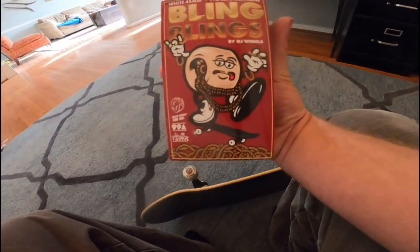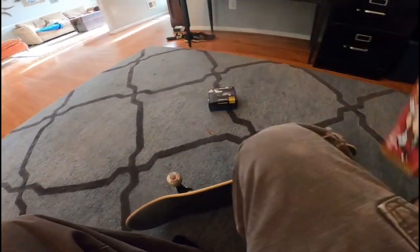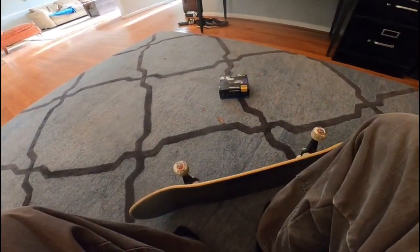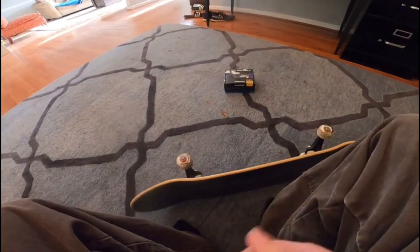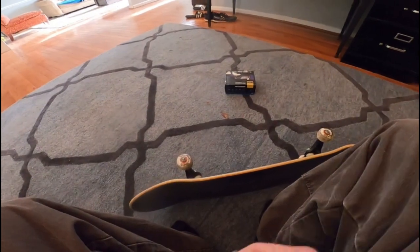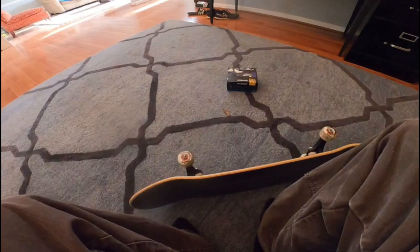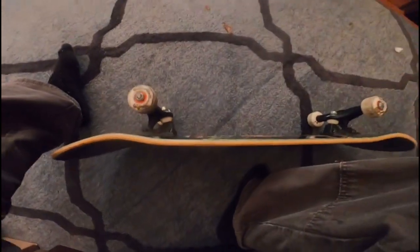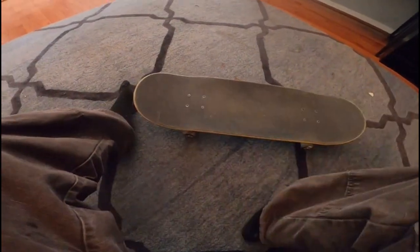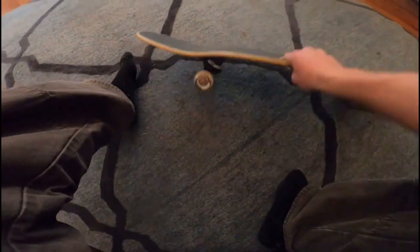These are like the OG style wheel from the early 90s, the small wheel thing, which is pretty cool. I've always found smaller wheels are better for me to ride — I get more pop. They roll a lot better for me. Even though I like to roll fast, they still roll just as fast as any normal wheel.